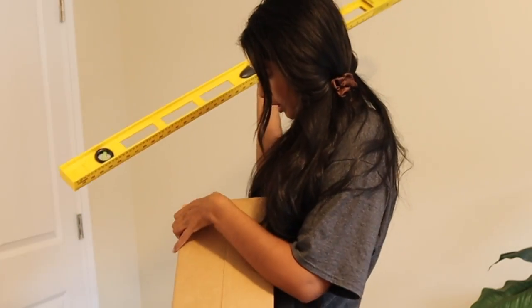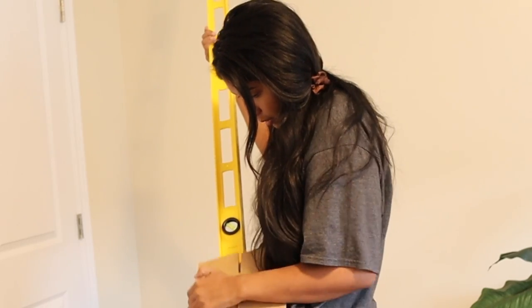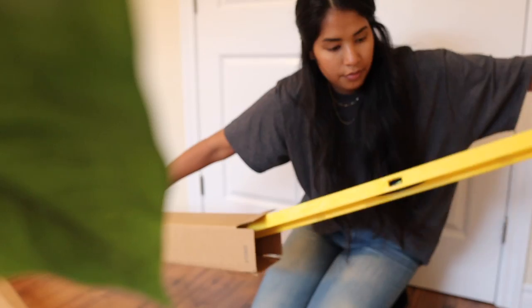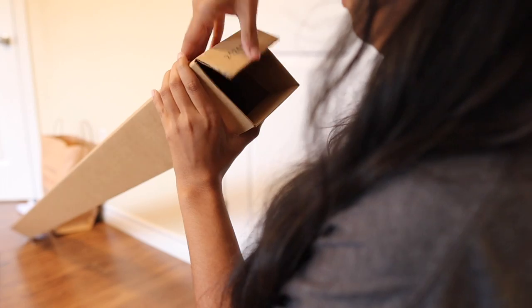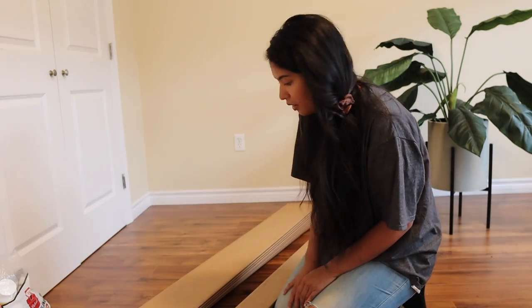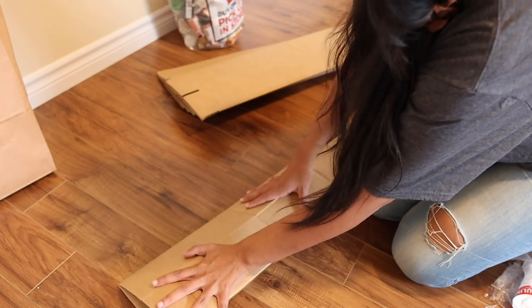I'm going to put a level in it to try and pop it open. This is way harder than I thought it would be. I need to figure out how to straighten the box — it's kind of squishing in the opposite direction.